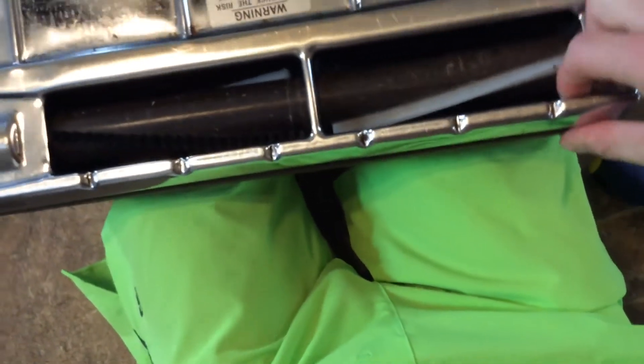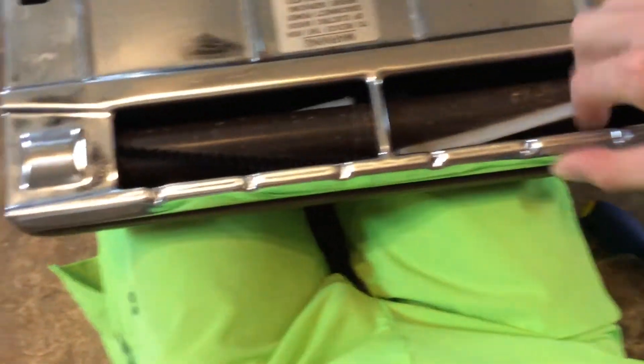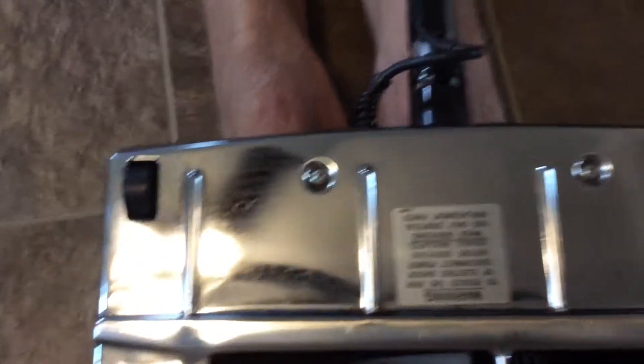Basically what is happening is somebody did a belt change and they did not clip the base plate on this front lip. So this base plate is sticking way down.